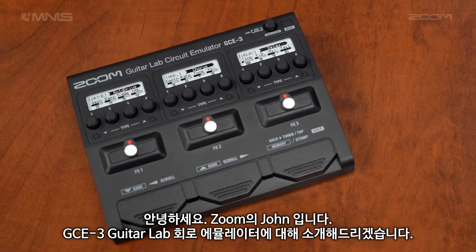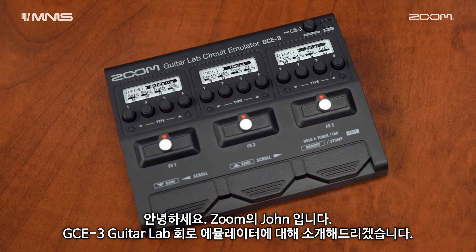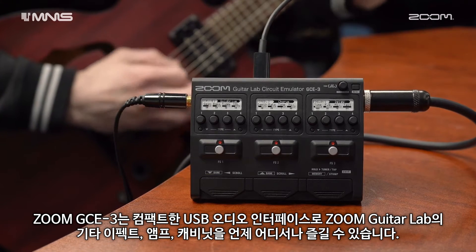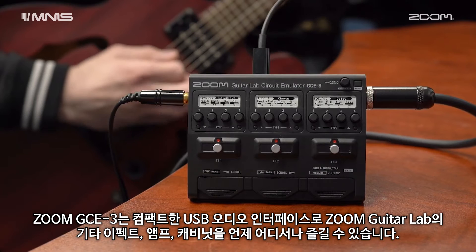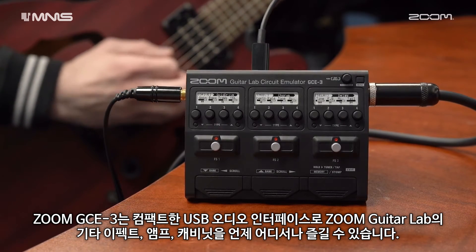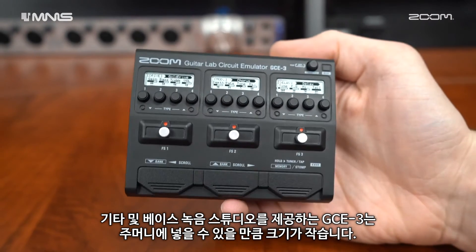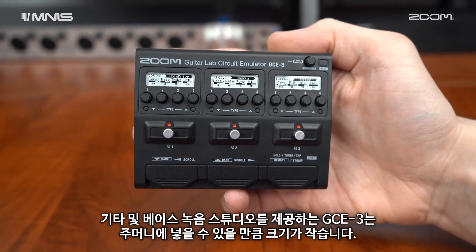Hi everyone, this is John from Zoom, and I'm here to introduce you to our GCE3 Guitar Lab Circuit Emulator. The Zoom GCE3 is a compact USB audio interface that puts Zoom Guitar Lab's endless collection of guitar effects, amps and cabinets at your fingertips whenever and wherever inspiration strikes. The small size of the GCE3 gives you a guitar and bass recording studio that can fit in your pocket.